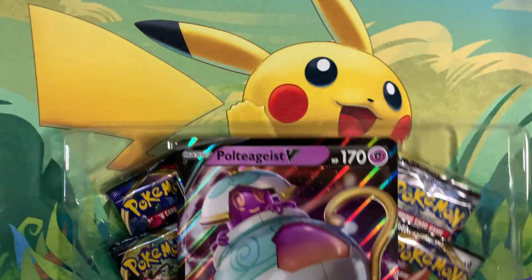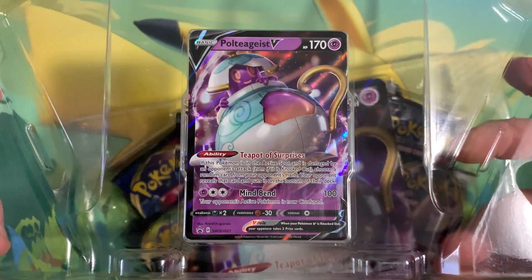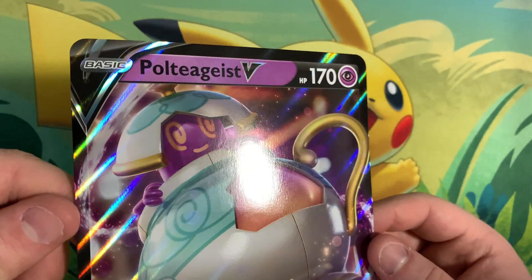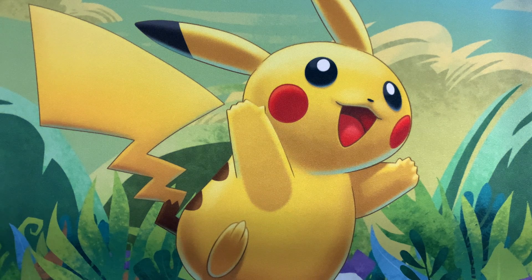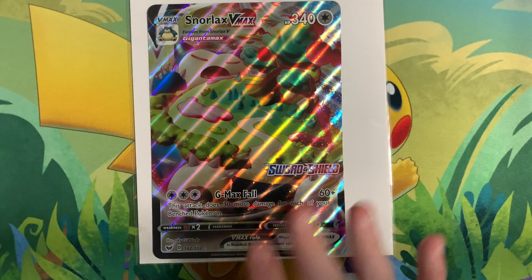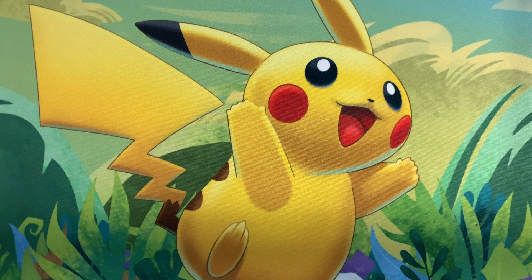This is packaged really really well. There is the smaller promo card — this is the Polteageist V and it looks really really nice. And here is the giant card. This card is actually really really beautiful; I'm loving that color and just love the artwork in general. Now while talking about the gigantic cards, I currently don't have any binder to put them in, so I've been using comic book board and bags to keep them nice and flat, putting a couple books on them to weigh them down and keep their flatness.